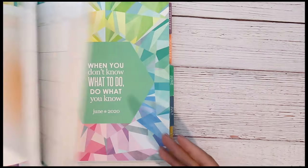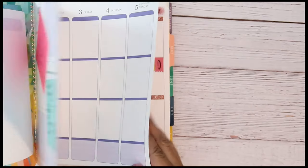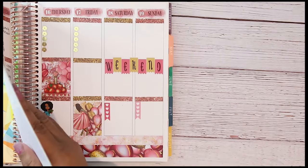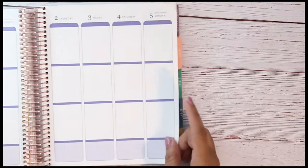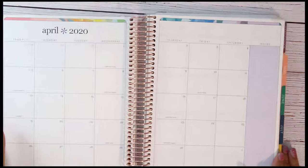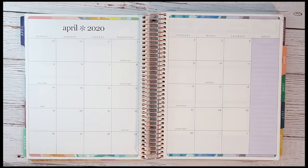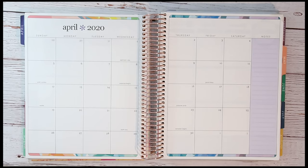Hey everybody, welcome back to my channel. I'm here to do a quick video for my monthly calendar that I did not do, and the few reasons why I have not done it. Most of y'all know we're all in the same situation — that's mainly one of the reasons. Excuse the noise in the background; that is my Cricut machine. I am learning to make stickers so it's going about its business right now.